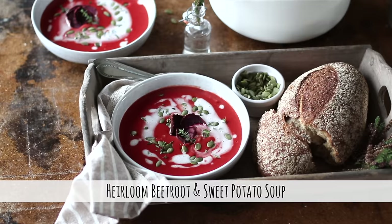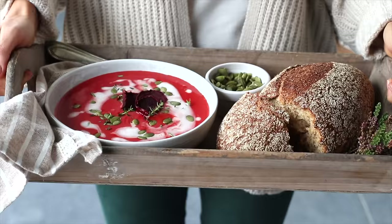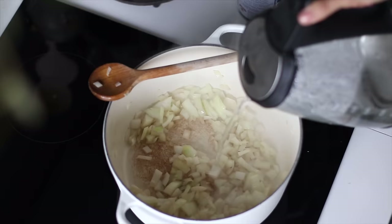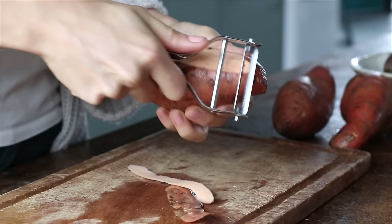Next up, we're going to make a soup that's been a favorite in our house for the last couple of years. It's a gorgeous color, wholesome, and really quick and easy to whip together. For this recipe, chop two yellow onions and add them to a pot on high heat with some oil for about 10 minutes, adding a splash of water as needed to deglaze the pan. Meanwhile, peel and chop three medium sweet potatoes.